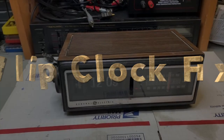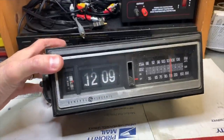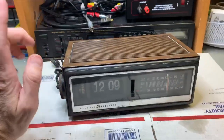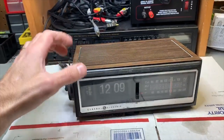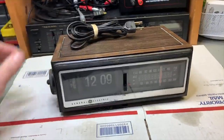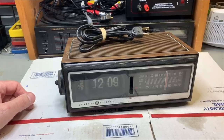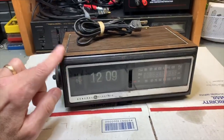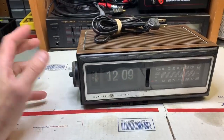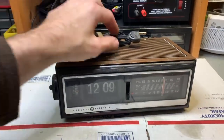I was out looking around and I found this awesome vintage flip clock — that's a really cool flip clock. It wasn't a lot of money. I was at a thrift store looking around and I see this clock sitting there, plugged in, just sitting there for $5.99. The price is right. These are unusual to find because most people know flip clocks are pretty valuable. They made these clocks in the 70s, early 80s, right around there.